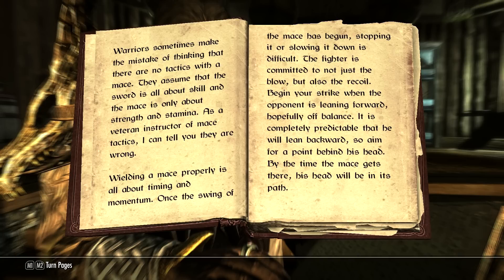Begin your strike when the opponent is leaning forward, hopefully off balance. It is completely predictable that he will lean backward, so aim for a point behind his head. By the time the mace gets there, his head will be in its path.